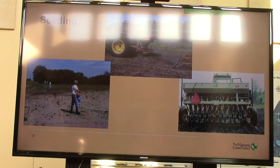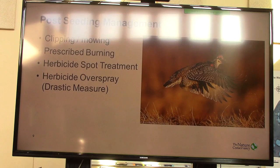Seeding. I've had great success with all of the methods mentioned here today. I don't say that you've got to use a drill or you're not going to be successful, or you've got to fall dormant seed or, with a broadcaster, you're not going to be successful. I've seen really great success using any of those tools. And post-seeding management, I think, is extremely important.